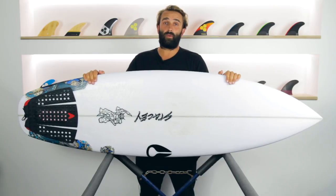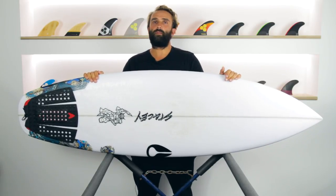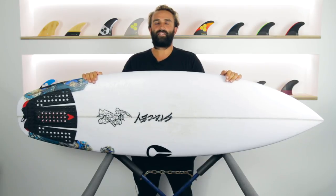That's our review today of the Wave Slave by Stacey Surfboards. This board has been a lot of fun to ride and hopefully you get a chance to check one out. Thanks so much for watching.